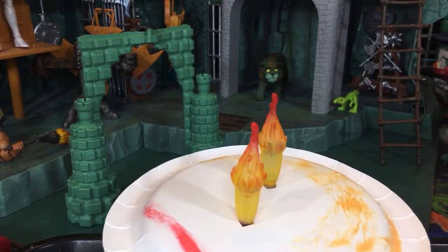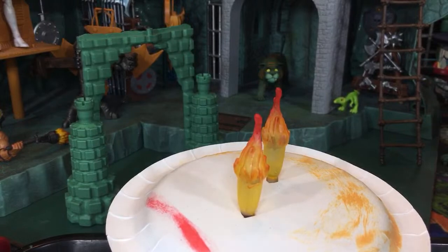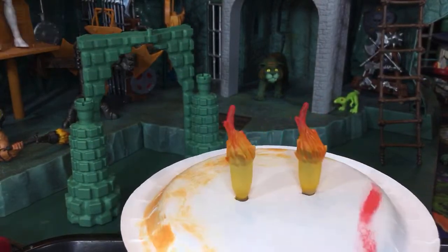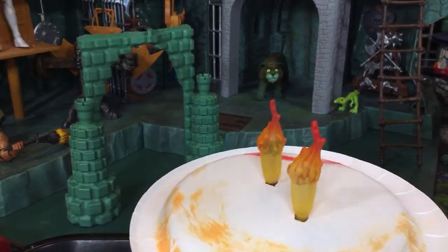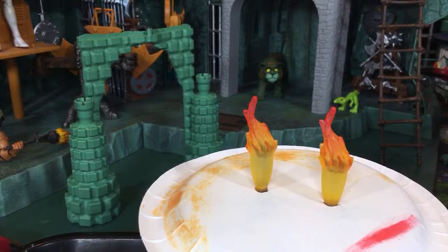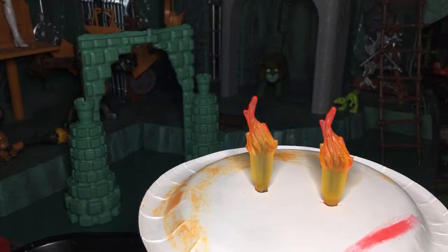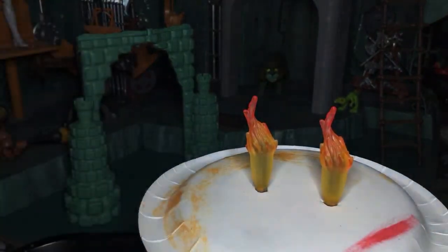Fanning the flames. A couple more fanning of the flames. Let's kill those lights and see how these look. It is actually my Wagner heat gun, not my wife's blow dryer. So these are all done now. We got red at the top, orange in the middle, and yellow interlaced throughout the flames.